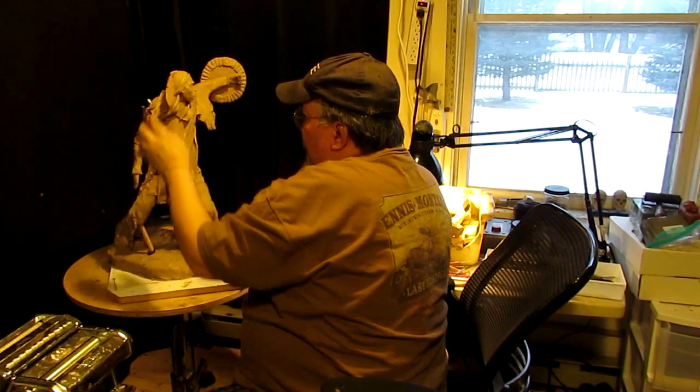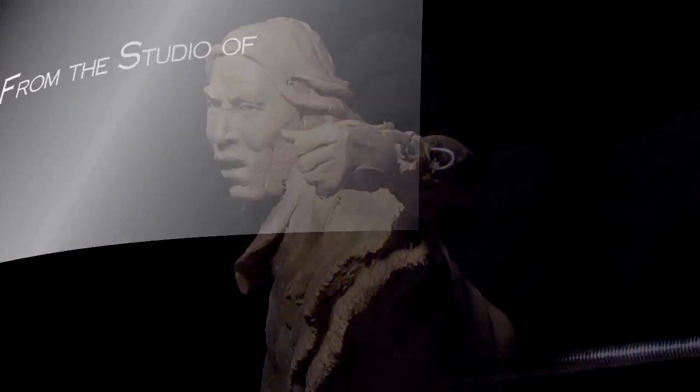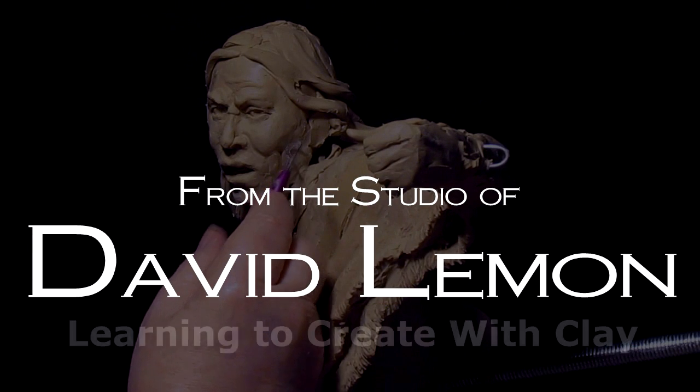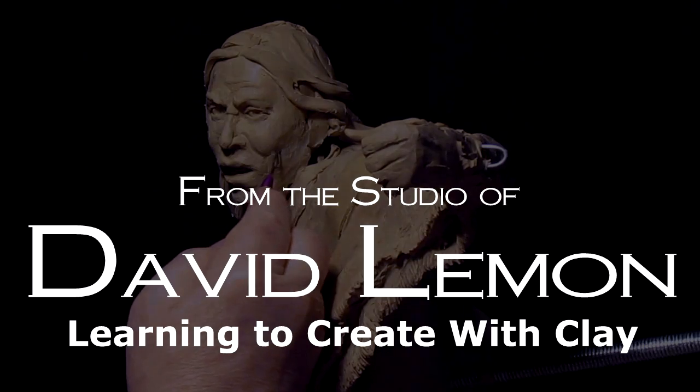Well, as you can hear, the rain is pouring down and hitting the tin roof outside. I went to Bozeman today to deliver the Viking to the foundry, and the following is me doing that.